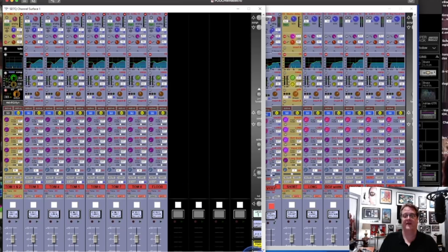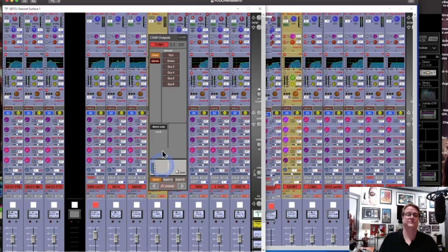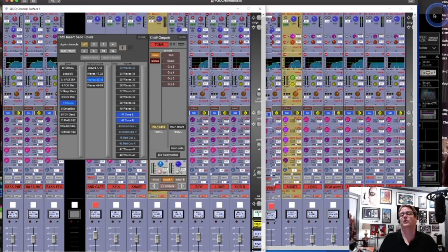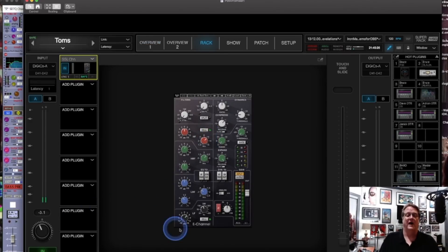The Toms end up in a group, and the group lands in a channel — that's where this Tom channel comes from. This Tom channel also has a Waves insert on it. Looking at it in SuperRack, I have the SSL channel on the Toms. Looks like I'm just adding a little bit of low end, not really doing a whole lot more, maybe a little bit of compression on the overall Toms bus. That's about it.